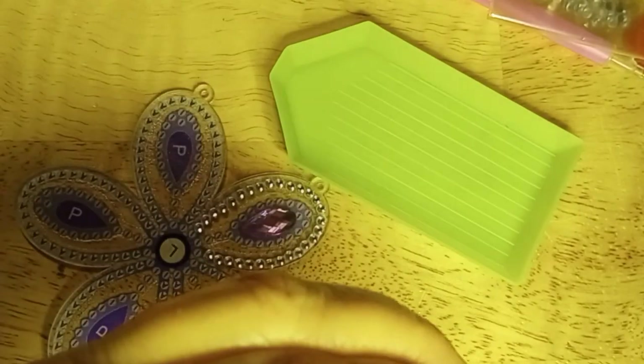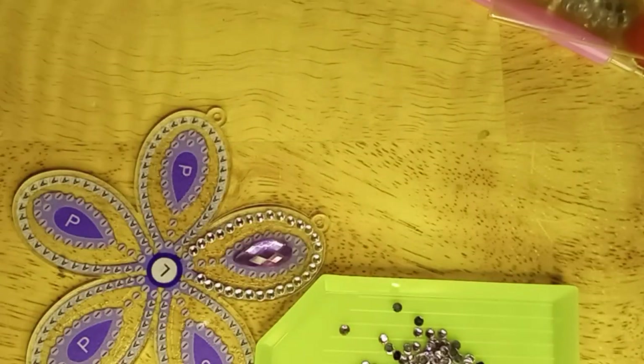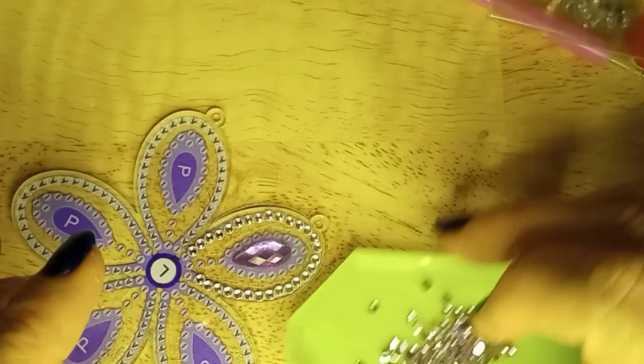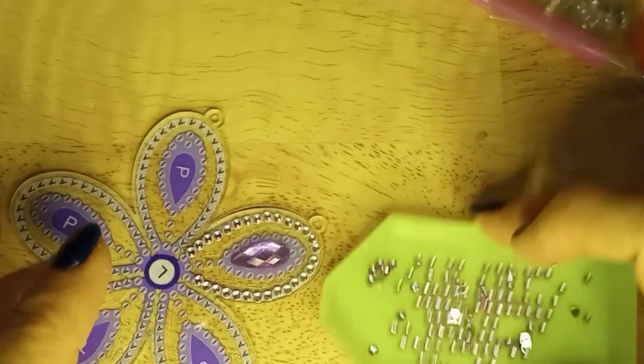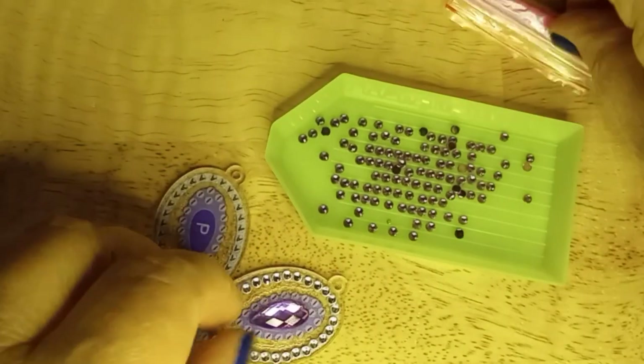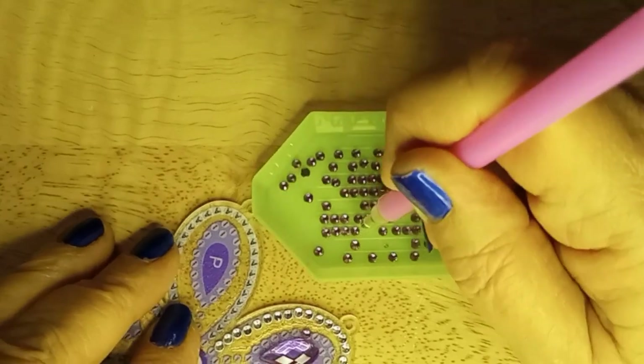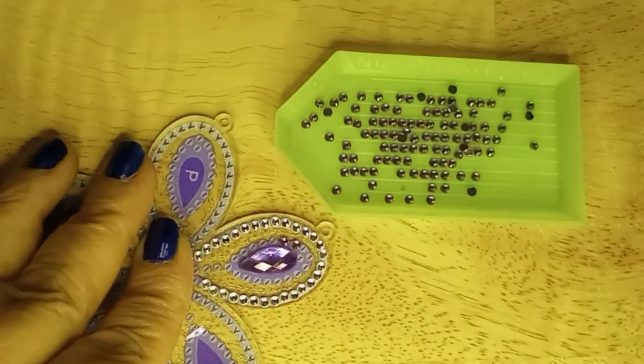And this is the I. Cut just a corner off, put just a little bit in the tray, give it a shake, and now we can put the I's in place.